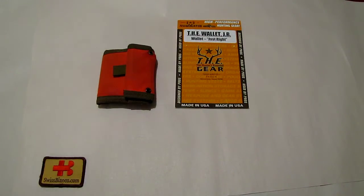Hello, my name is Luis Bianco. This time I make a small review about the Texas Hunt Corporation wallet junior. I found this wallet last year at the Shot Show and I've been testing it since then. It works pretty good for me.